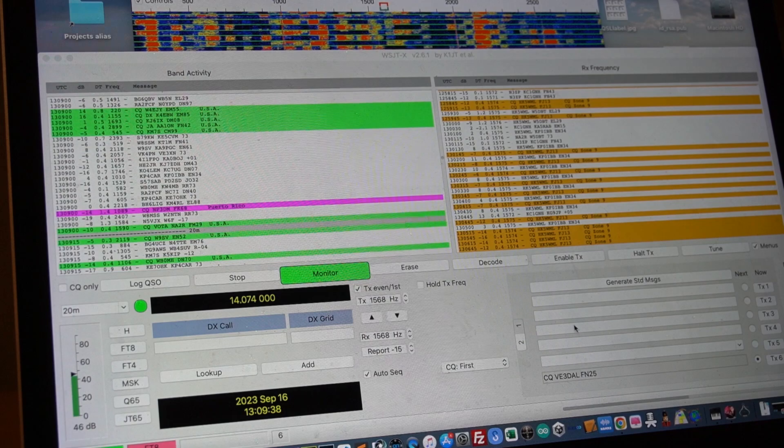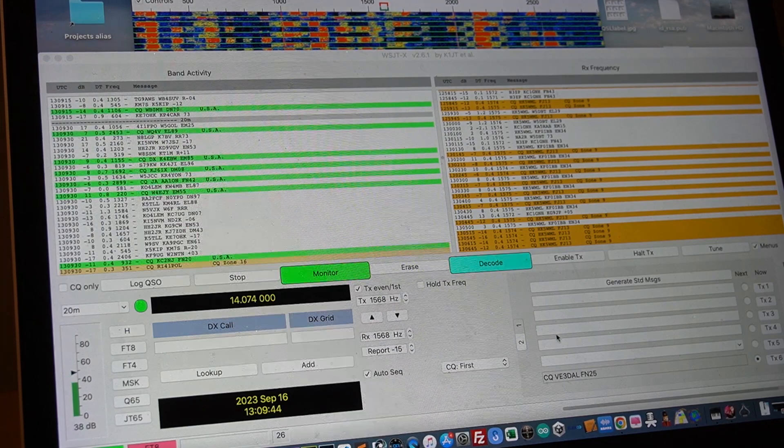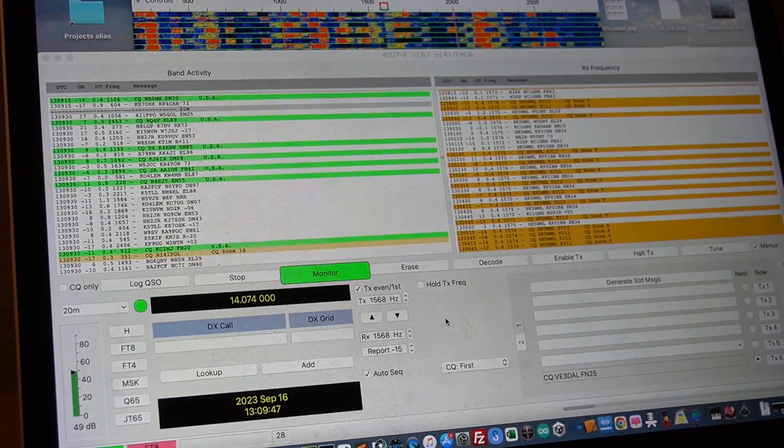The software basically does everything for you — it populates the messages and you can manipulate a little but at this point I just let it go by default. One thing I forgot to mention: once you're done with FT8 and want to go back to SSB phone mode, the only thing I changed was putting the filters back on in the soft menu. On the main menu I left everything as-is and just adjusted the power.